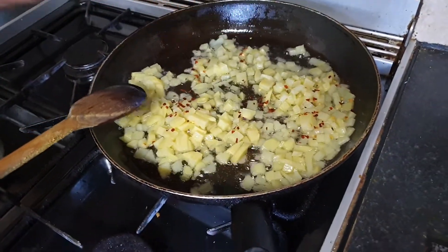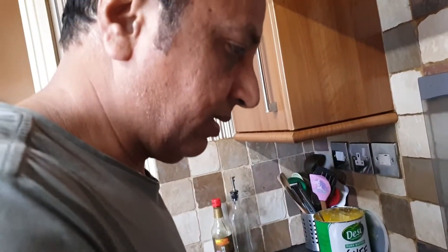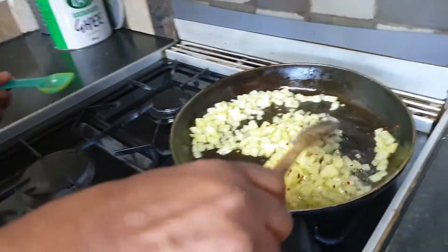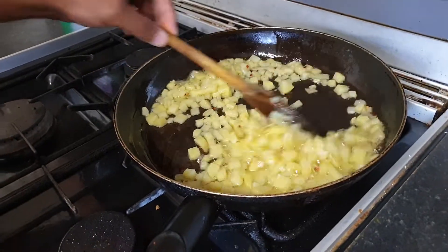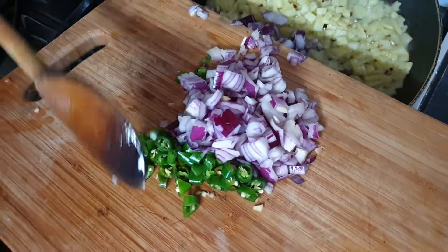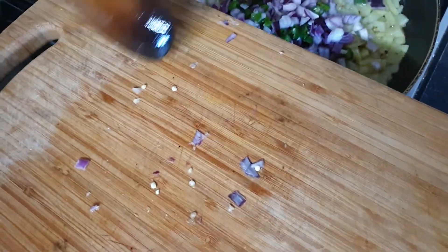A little bit of crushed chili. I will put it in a little bit. Now, onion and chilies.